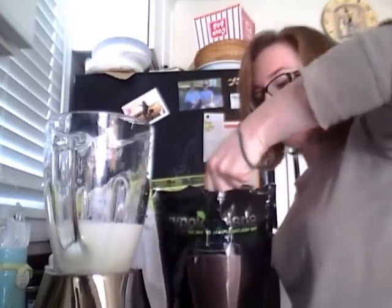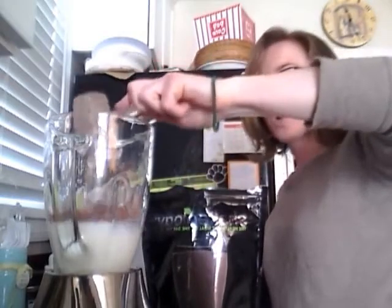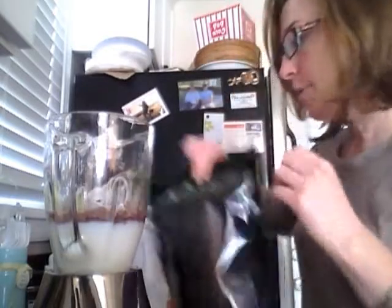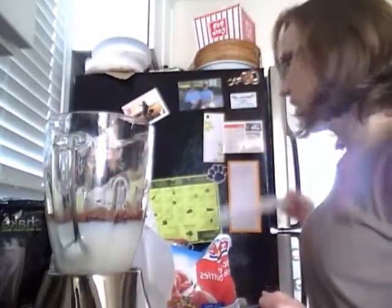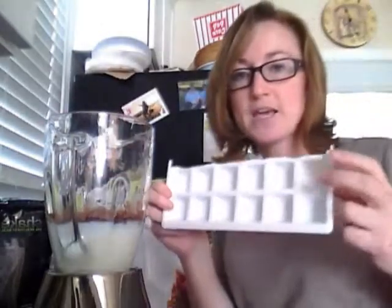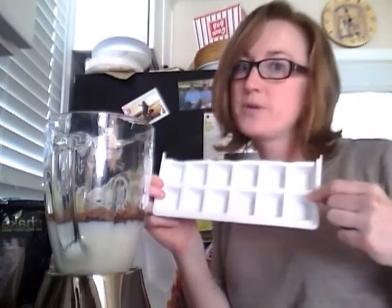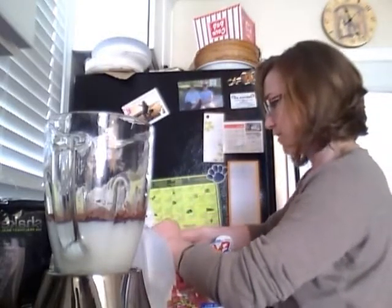We're going to scoop out some of our Chocolate Shakeology. A nice full scoop, you see here — go ahead and dump that in. Perfect. I always like to use ice in mine, but because I'm using frozen strawberries, I won't use ice. But I have a nice easy ice tray. These are really small, so they blend up really well. Of course you can use big ice cubes, but these work great.